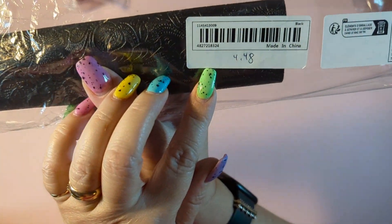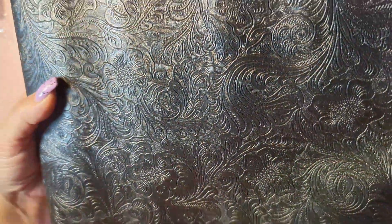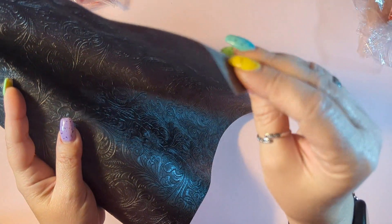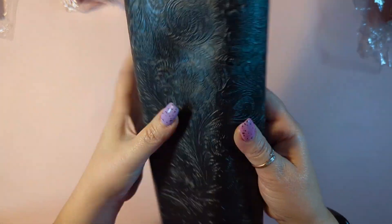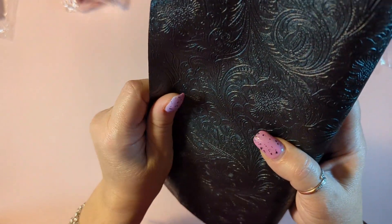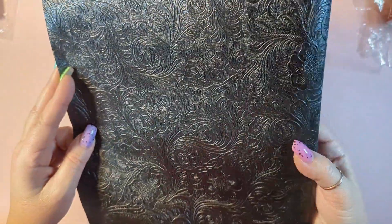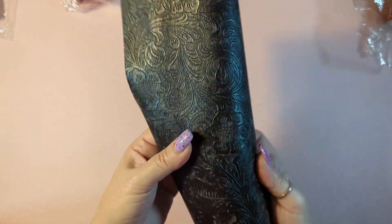This one came from a different seller, $4.48. This one is really, really thin — I love the design, it's very pretty, but it's very thin, almost like the thinner ones from Hobby Lobby. It's still a good deal for that amount, but for a purse I would have to put a lot of interfacing. For a purse this is not going to work — maybe a wallet or something else. But these will be great for bows and for journals.